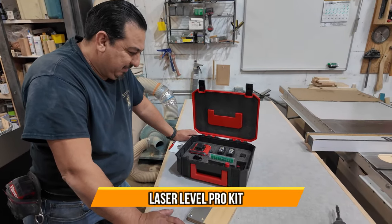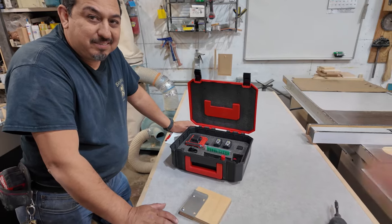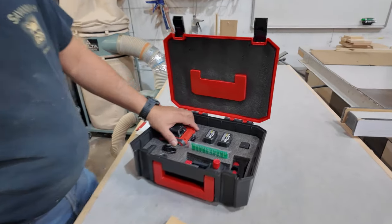Today we're in a wood shop with a carpenter who actually uses this tool for his projects, and he's going to talk a little bit about his experience with this system. This laser level is really good.